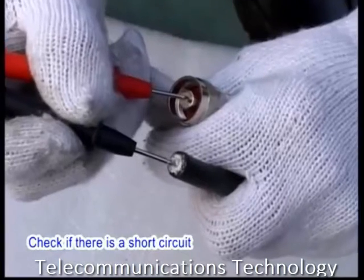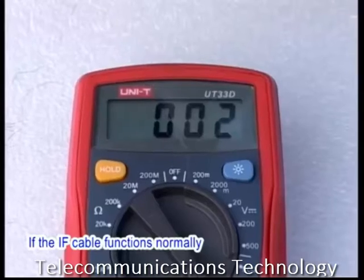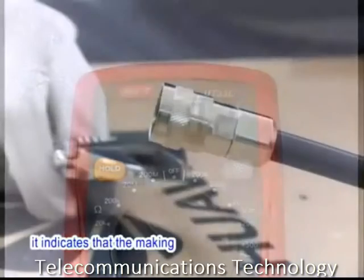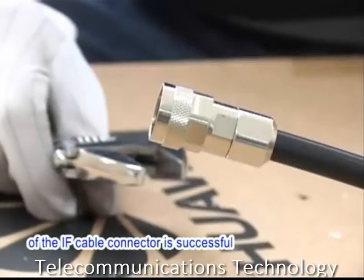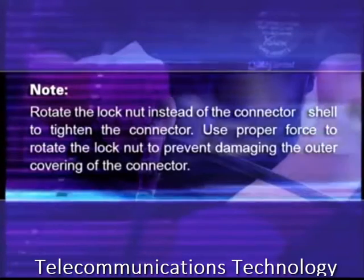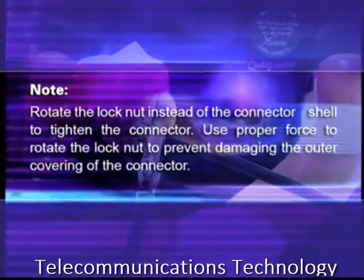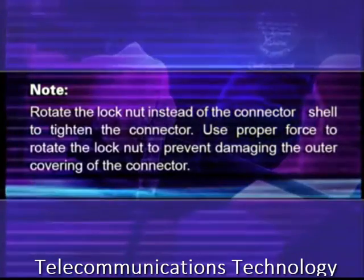Check if there is a short circuit or an open circuit in the IF cable. If the IF cable functions normally, it indicates that the making of the IF cable connector is successful. Rotate the lock nut instead of the connector shell to tighten the connector. Use proper force to rotate the lock nut to prevent damaging the outer covering of the connector.